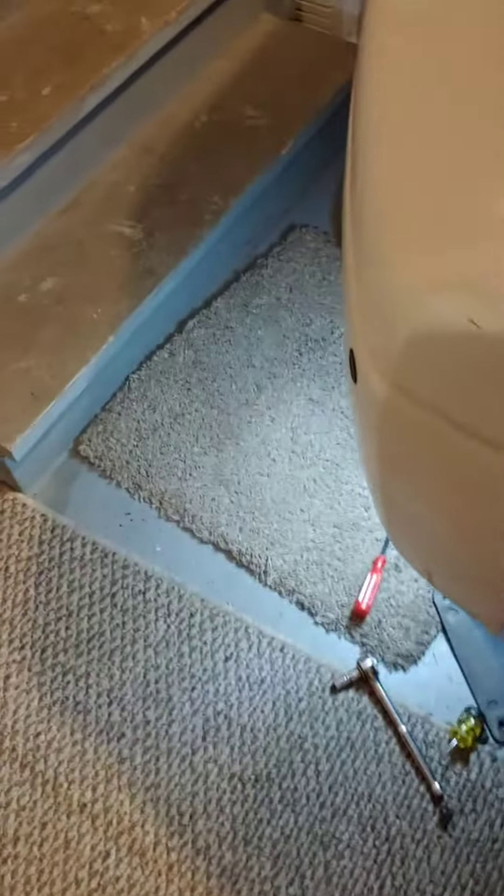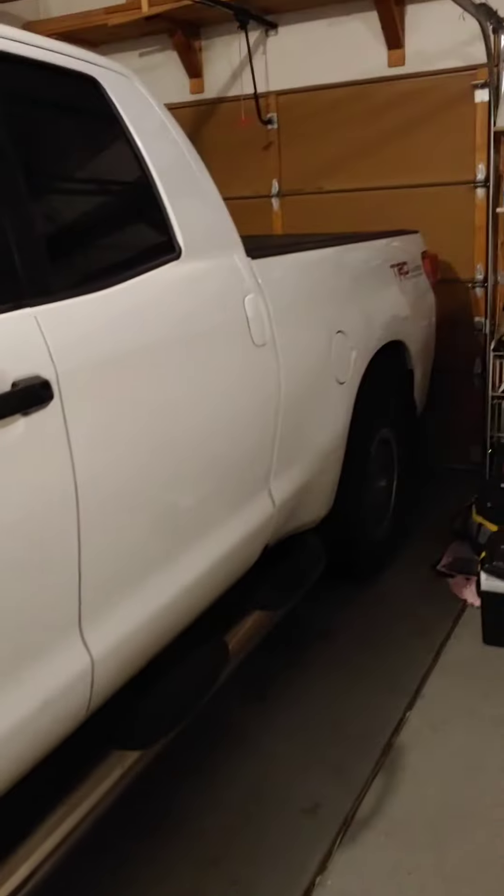All right, everybody. I had to change the fog lights on my 2012 Toyota Tundra TRD.